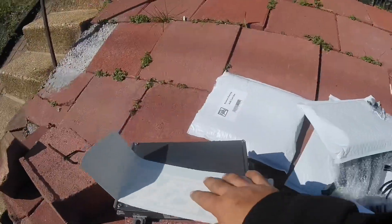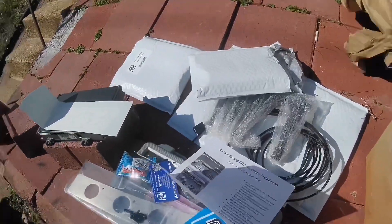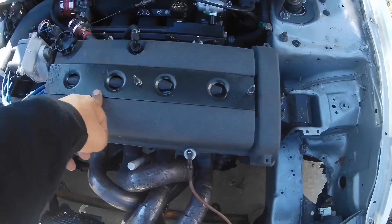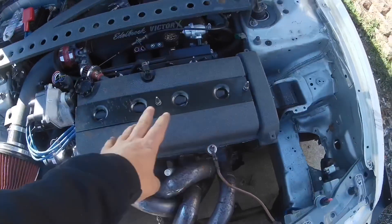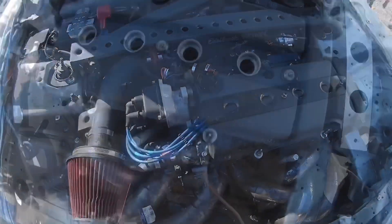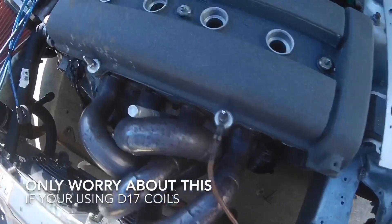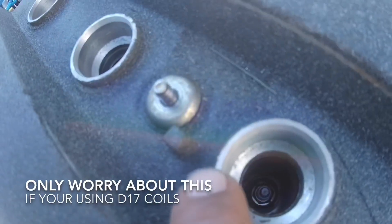So let's get this thing installed. The first thing I'm going to do is remove this wire cover and pull out all the spark plug wires. I'm already running into my first problem - on this B20 valve cover you can see that little piece of metal sticking up right here.